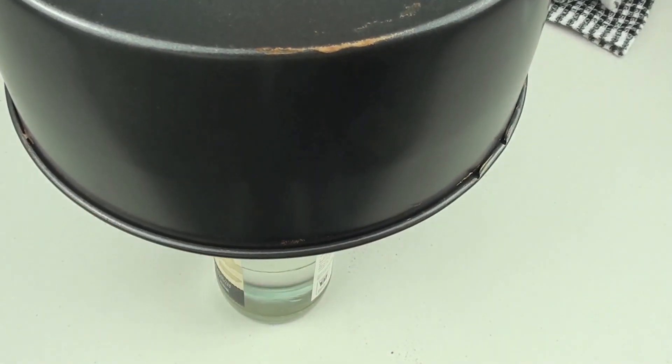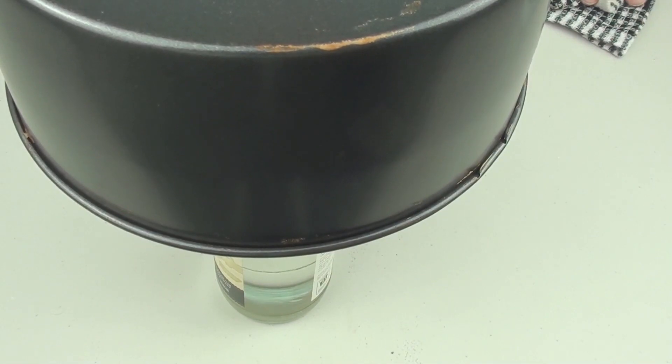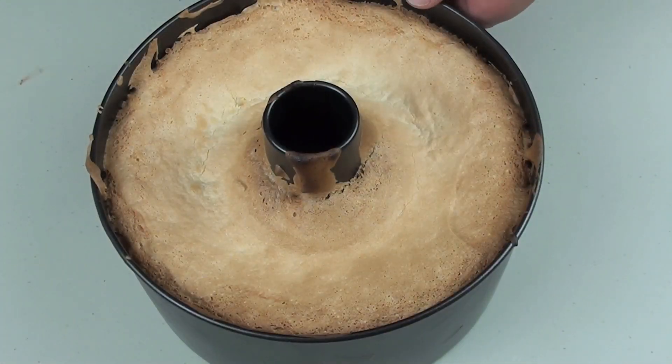The reason we do it this way is that we are going to let it cool down for another hour and a half. Having it upside down will prevent it from falling in on itself, so it stays nice and full and fluffy. Our angel cake has now completely cooled down.